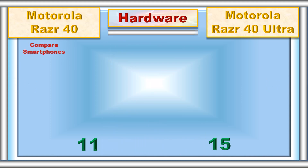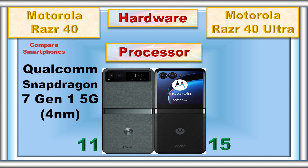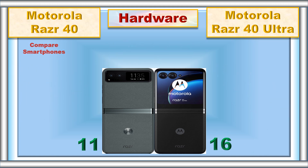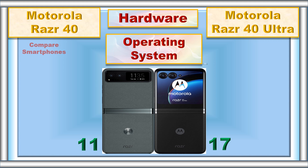Hardware, processor, GPU, operating system.